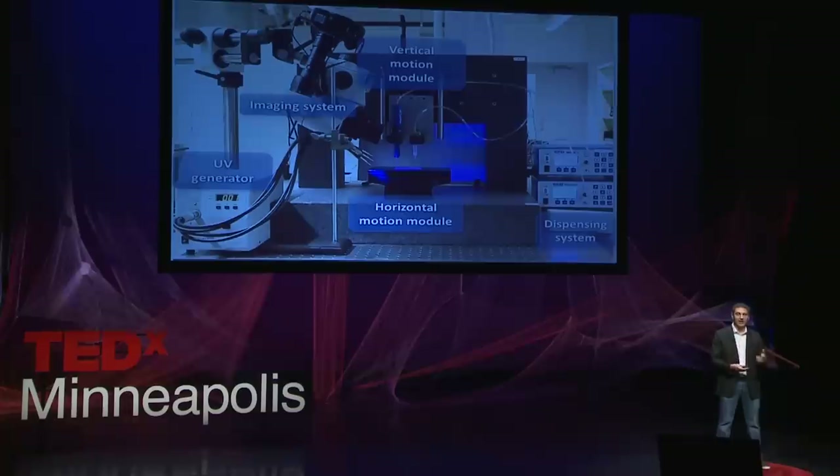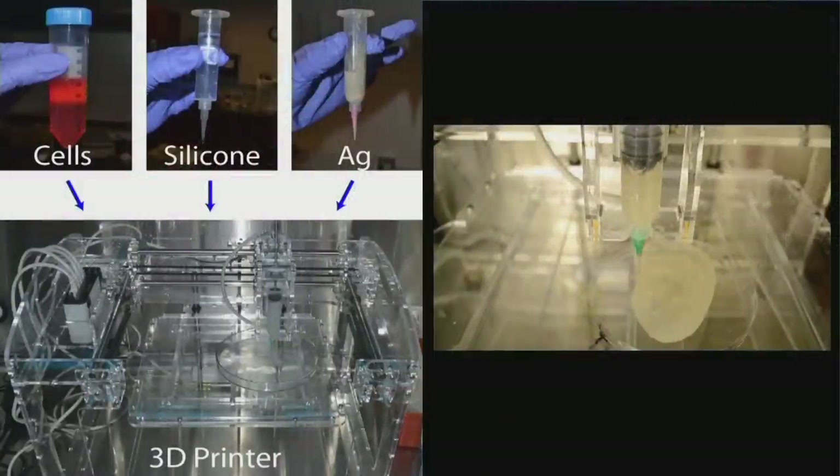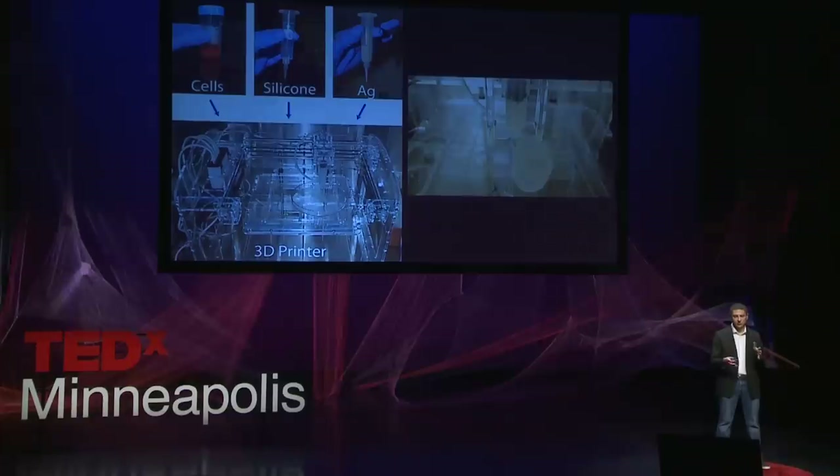This printer allows us to overcome the challenges I described before. First, we can now print in three-dimensional space, in a geometry that's naturally conformal to the three-dimensional body. Second, we can merge very soft materials — as soft as the skin — with functional conductive and semi-conductive materials, and even biological materials, on the same platform. A good example is the first 3D printing project we worked on six years ago: the 3D printed bionic ear. We feed three different types of inks into the printer — a cell-based ink, a silicone soft ink, and a silver particle-based ink.